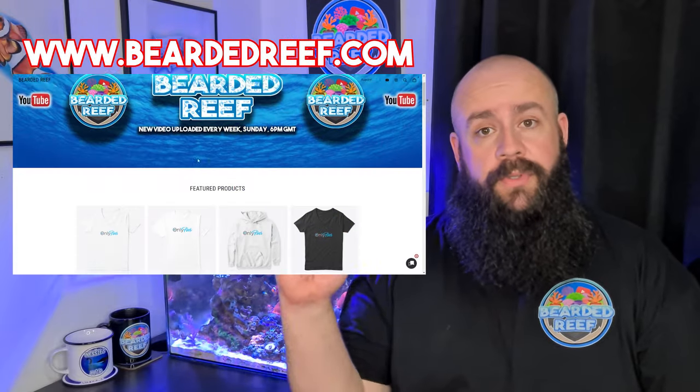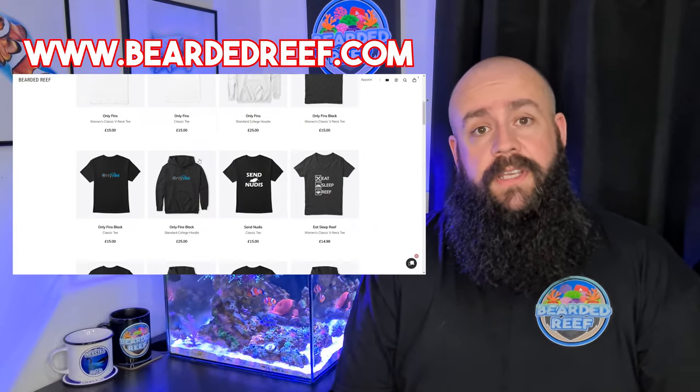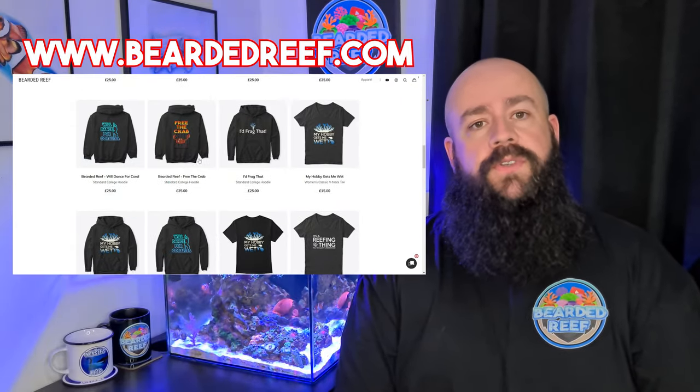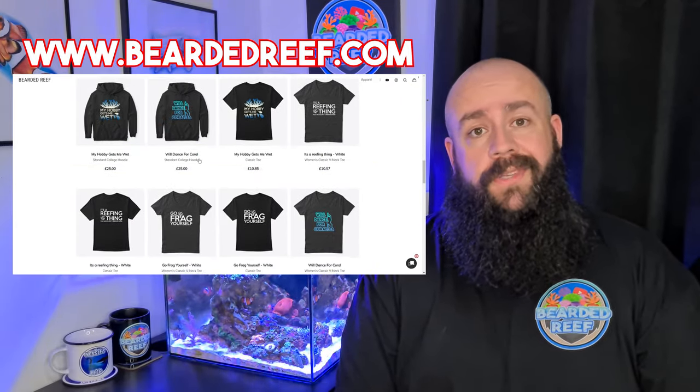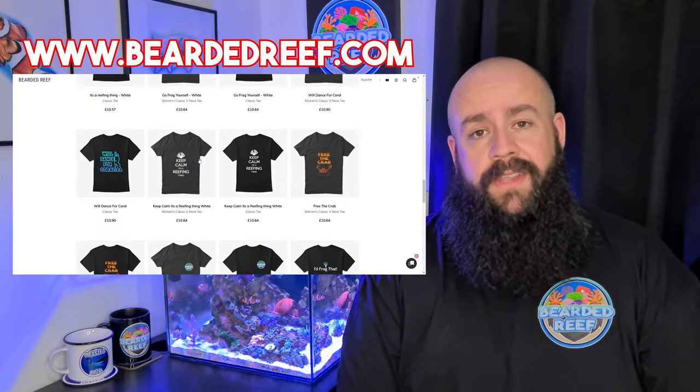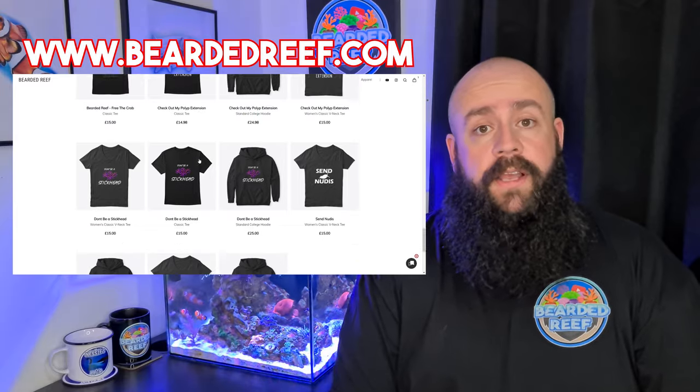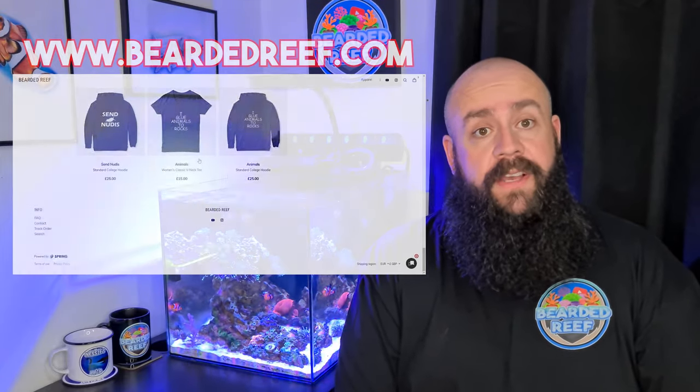If you are insisting on buying something, I do have the website at www.beardedreef.com. On there you can get all the t-shirts, including the OnlyFins ones. There are loads of t-shirts on there, and buying one puts a small amount of money back into the channel.